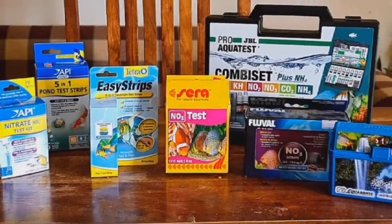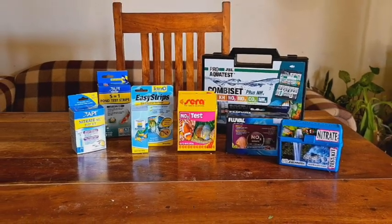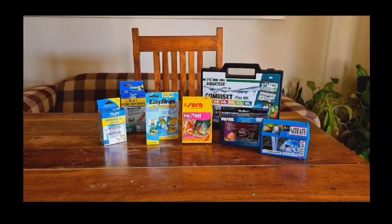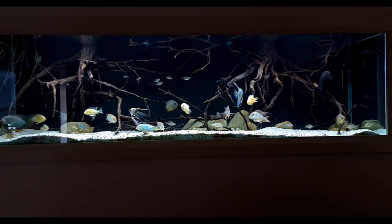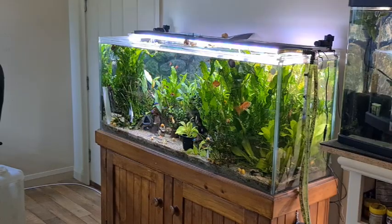After speaking with Rochelle, I gave the credit card a bit of a workout and bought all of these nitrate test kits. To make for a better comparison, I've tested two different tanks — one with low nitrates and one with high nitrates.